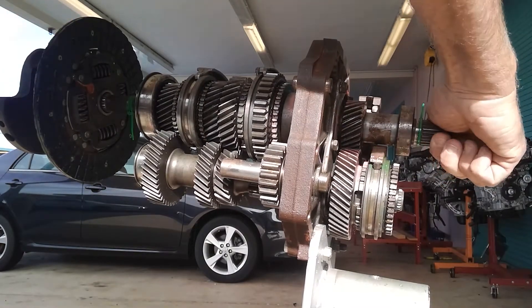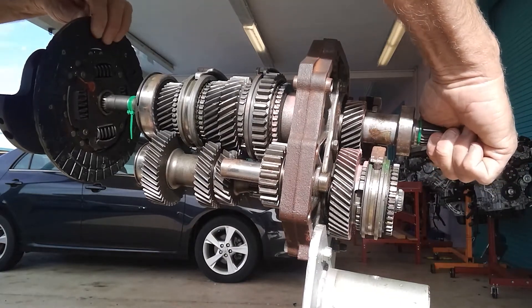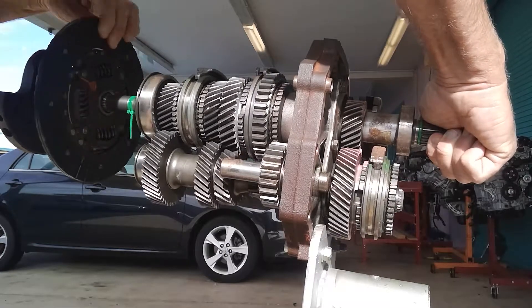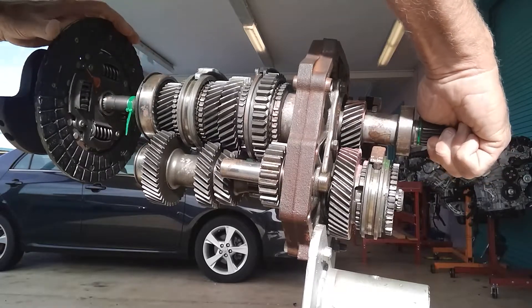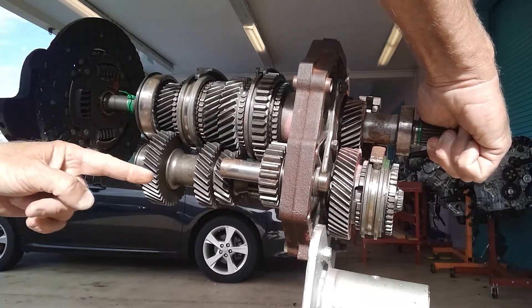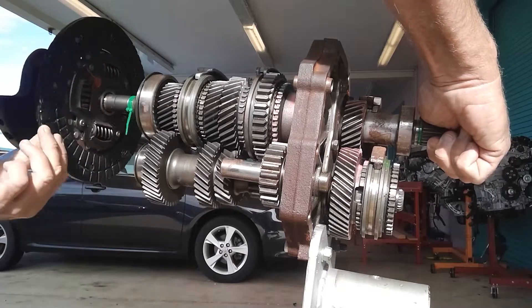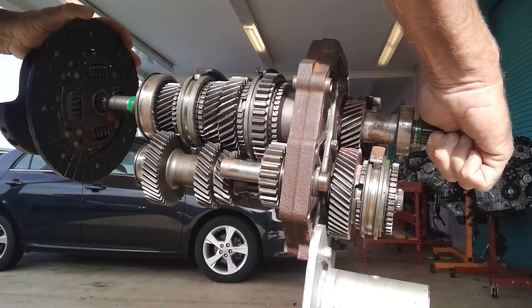I'm going to pretend the output shaft is sitting still, like the rear wheels would keep it still. I'm moving everything and everything moves because really nothing's connected to the output shaft. Look at the gears — see how they're moving at different speeds? That shows the countershaft is moving all the speed gears.